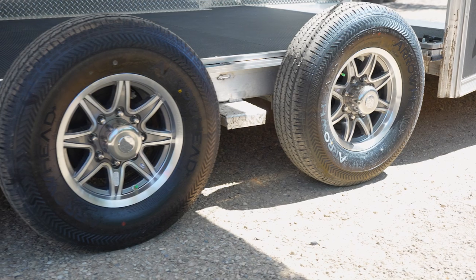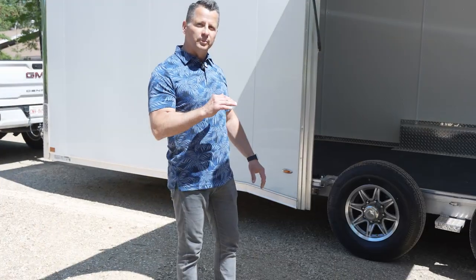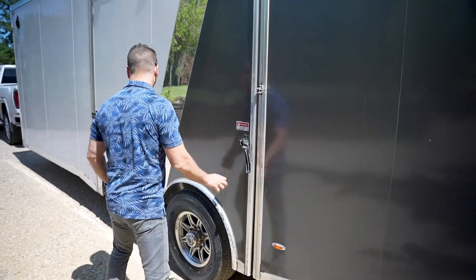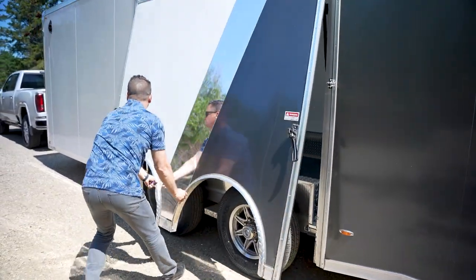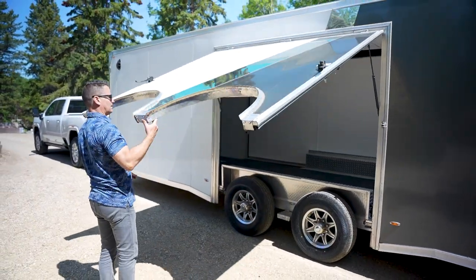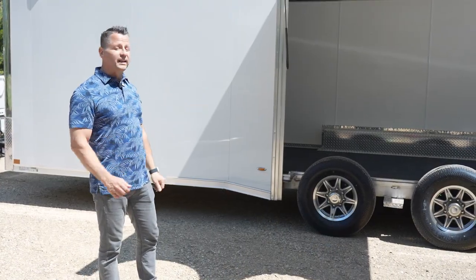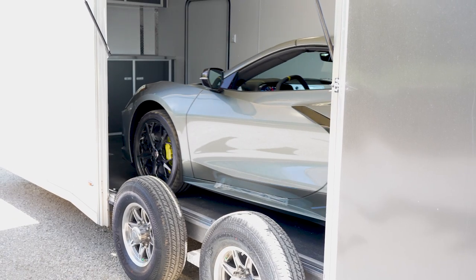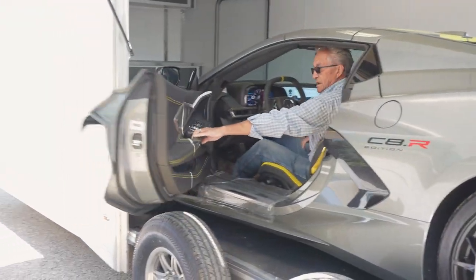This unit here is equipped with two 5,200-pound axles. We actually upgraded this unit to 16-inch rubber for a little bit better clearance, and the infamous flip-up gull wing door. The whole premise behind this trailer is once you load your toy, you've got the ability to get out of your vehicle without damaging the door or slatting out the window. Legend's got the answer for you.